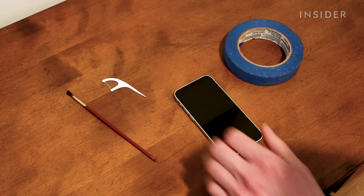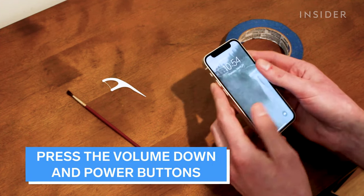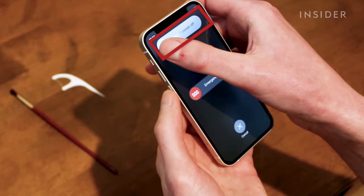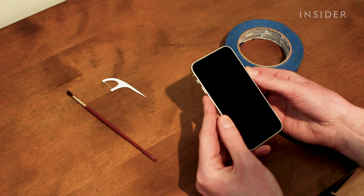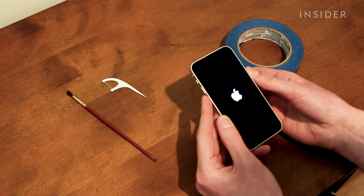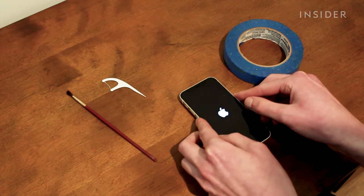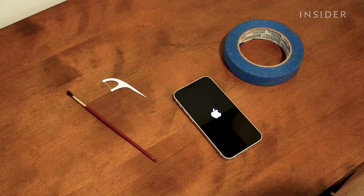If you're experiencing audio issues with an iPhone, the problem is more than likely the software, not the hardware. Turn it off and on again and you'll usually be all set. If you are still having audio issues or you just want a deep clean, here is how to clean your phone's speakers.